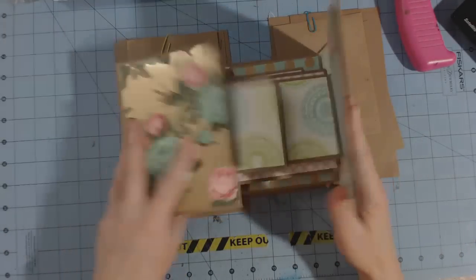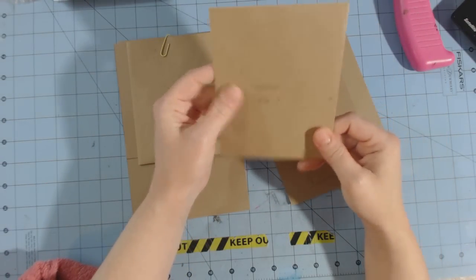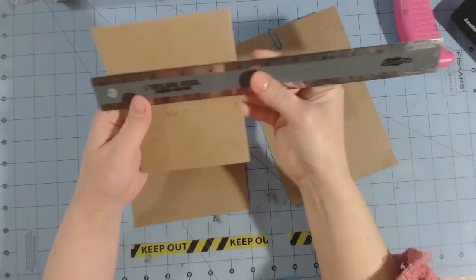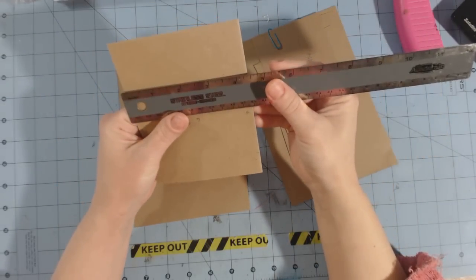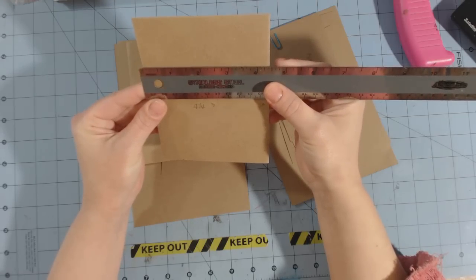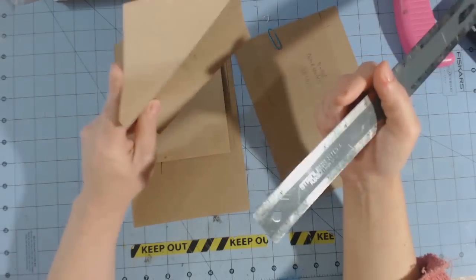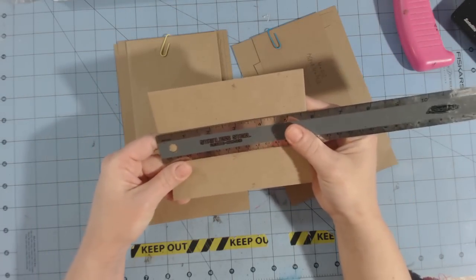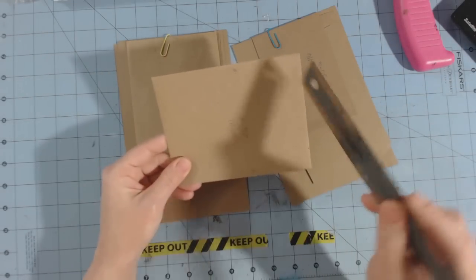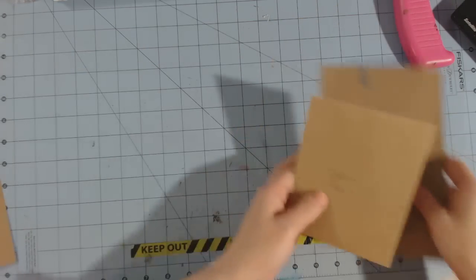I have A2 size cards and envelopes here. The envelope measures four and three-eighths inches tall by five and three-quarters inches wide. So four and three-quarters this way, four and three-eighths that way. The first thing we're going to do is cut these envelopes, starting with the vertical one first.